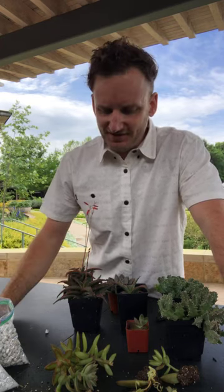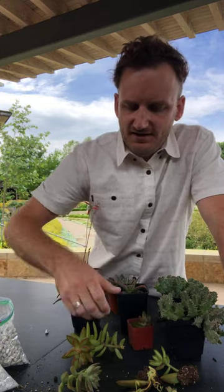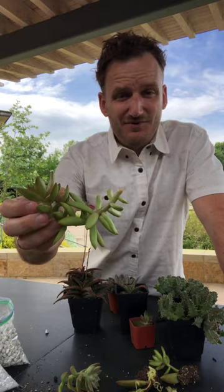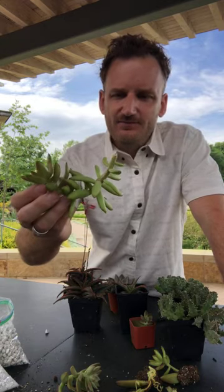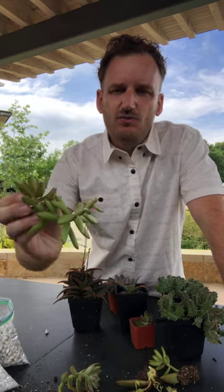Now let's take a look at some succulents. I'm sure most of you have received a cute little planting that started with some nice little succulent like this sedum here. Eventually it's falling over the pot, looks a little leggy, not super attractive. Well, believe it or not, you can actually turn this into perfect new plants. Succulents are one of the easiest plants to regrow at home.